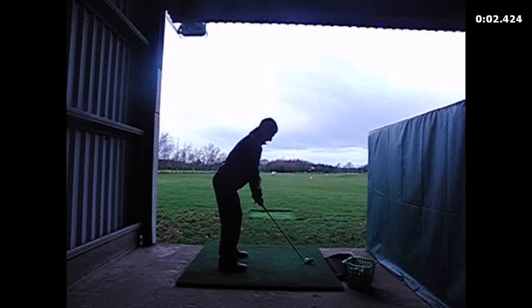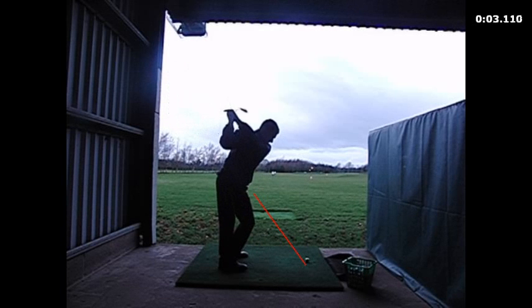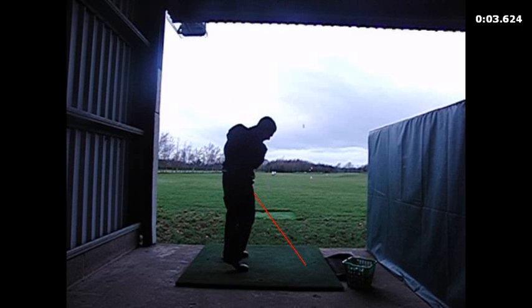We'll have a look at it from the down-the-line view first. The main thing again is still the swing plane. You can see that as you take the club back, the club has a tendency to work a little bit too far to the inside and a little bit low and under the plane. From here it kind of lifts and ends up coming down a little bit too steep, leading to that out-and-across path through the ball.